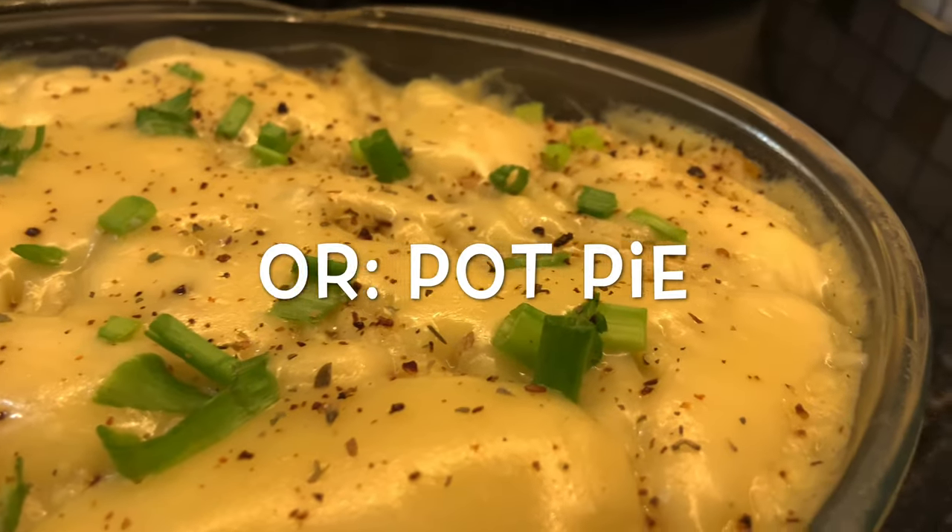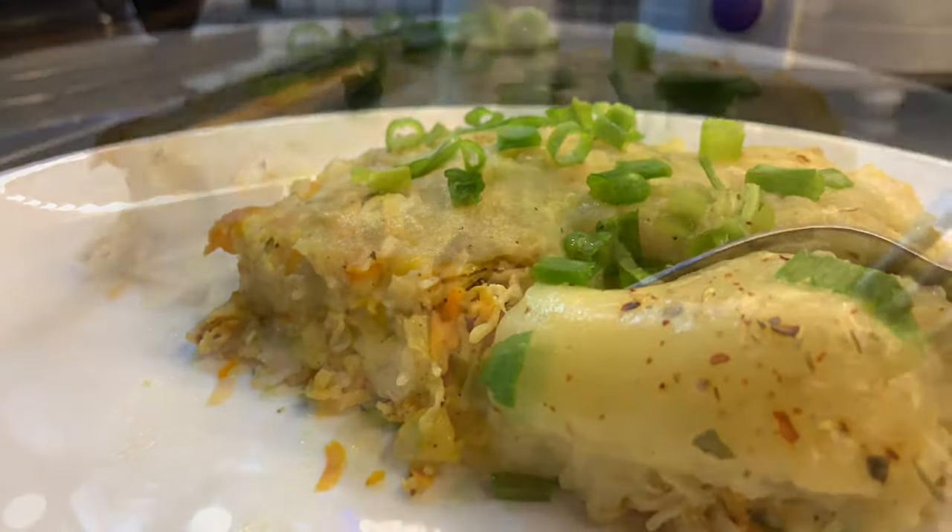Hi guys, here is our recipe: a potato chicken bake. This is a cheesy nice recipe.